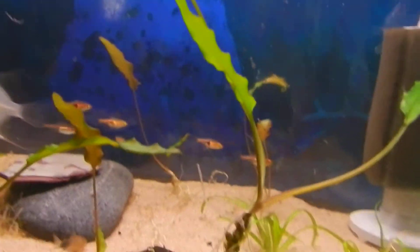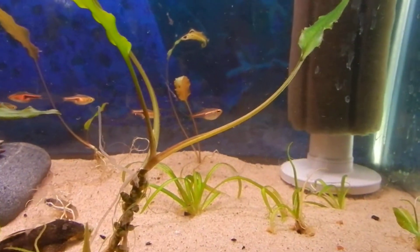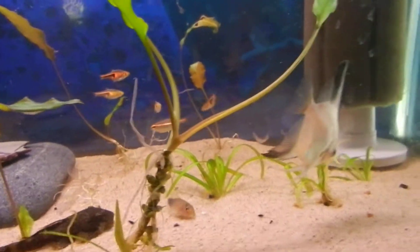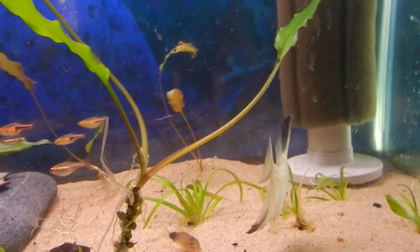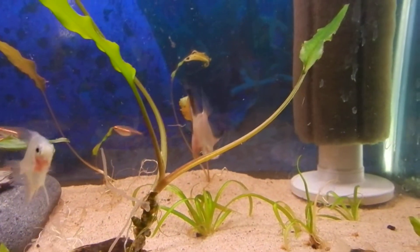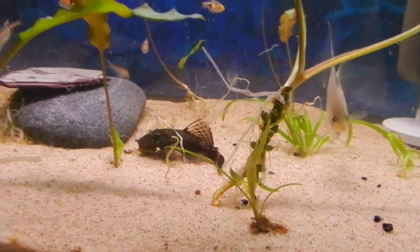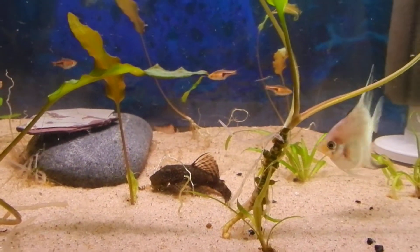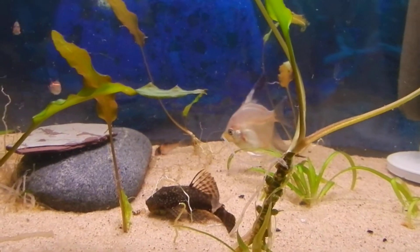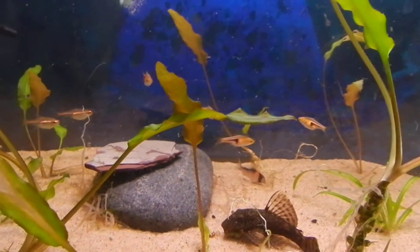I was really kind of hoping to get rid of the 10 gallon and put all these fish into the 30 temporarily, but I guess that's not gonna happen. I decided I'll come up with another plan — just haven't figured out what yet. Might just set up a temporary tank for them, put them in there with the sponge filter, the heater and all that.